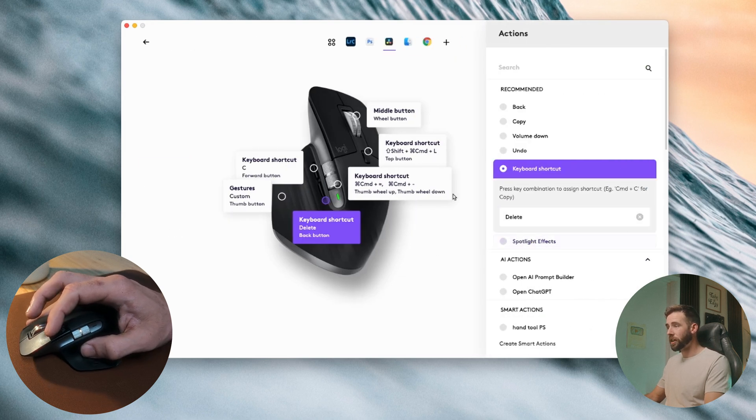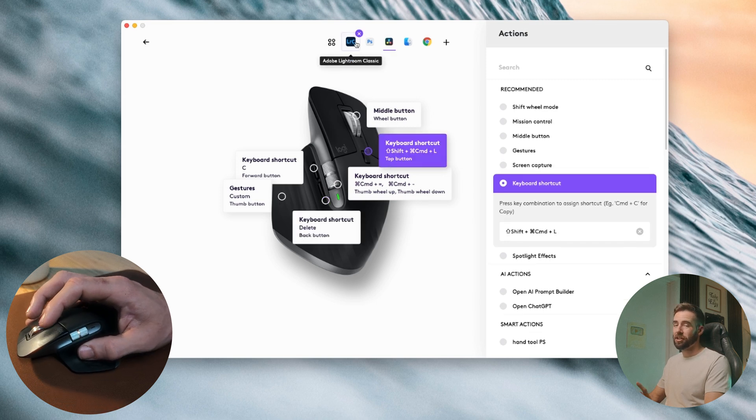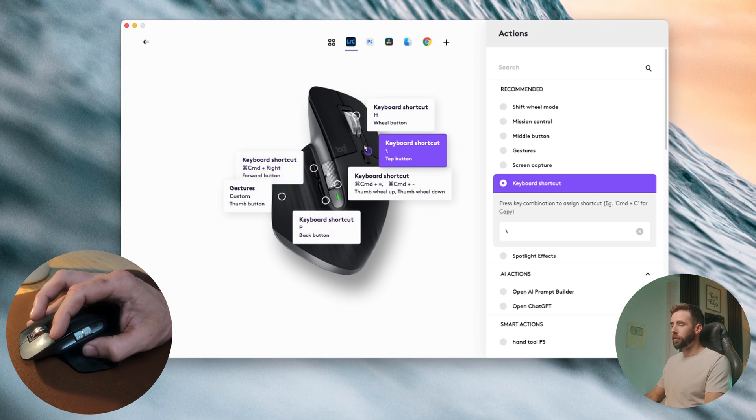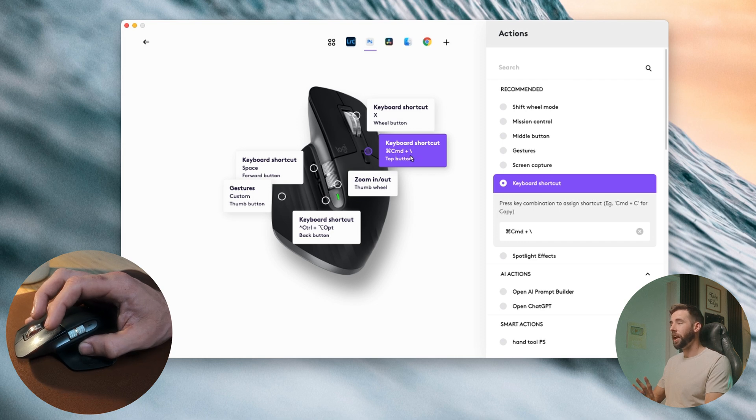For the back button, same thing — click in there, hit delete. And the top one is Command Shift L for linking. For Lightroom, it's pretty much the same: Command Right for the front button, P for pick for the back button, and the before and after shortcut for the middle button. And for Photoshop, it's the space bar for the front button, Control Option for the back button, and Command Slash for the top button.